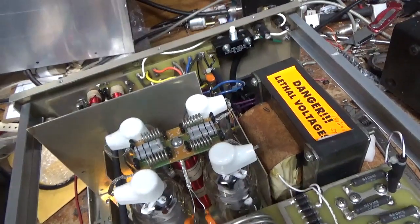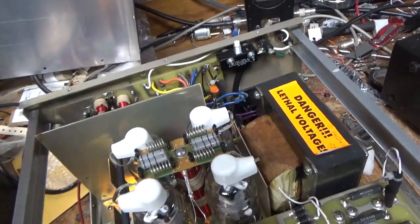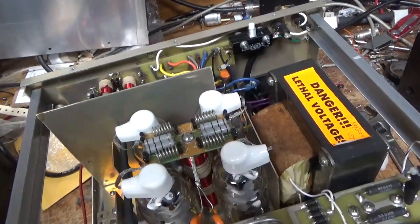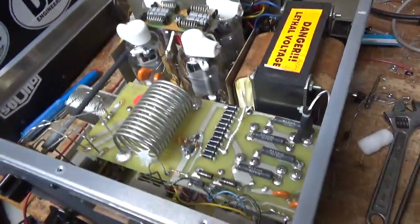I also had to touch up on the 20 meter input coil — the slug within the coil. It was really high; the input SWR was really high. It's all set now.